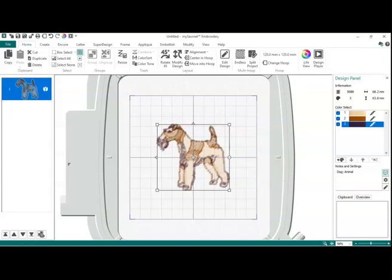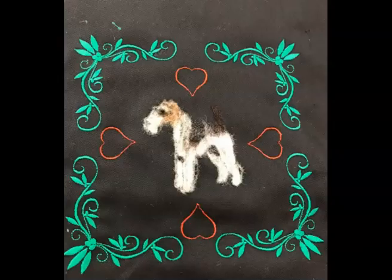Let me show you what I've done. Here's the design that I did — I did the felting. It's the same Airedale design. I just changed and added a few more spots in the digitizing section, then flipped it back up and re-hooped it. Using the design positioning app on my phone, I was able to add a frame to the design and the little hearts. So that is how I felted an actual in-hoop redesign.